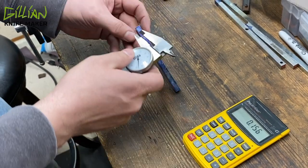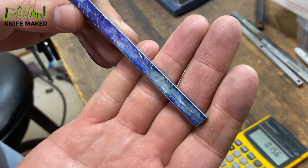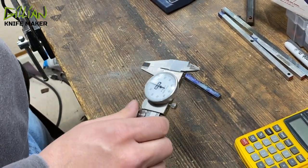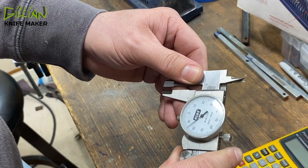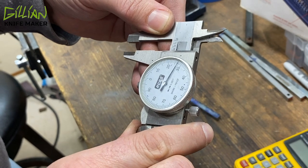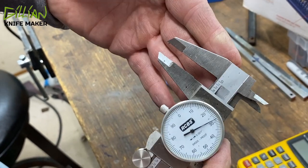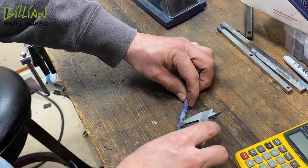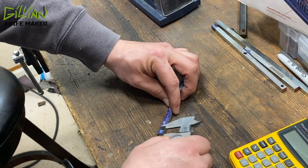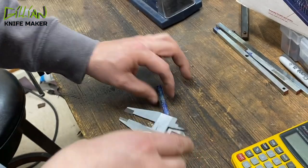Lock that down. Give ourselves a center line. There's our center line. Now we're going to come in 3/28ths. We're going to come in 3/28ths. And I'm going to come in 600 thou, probably.